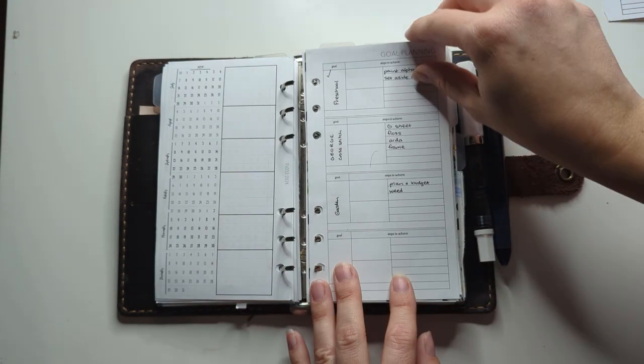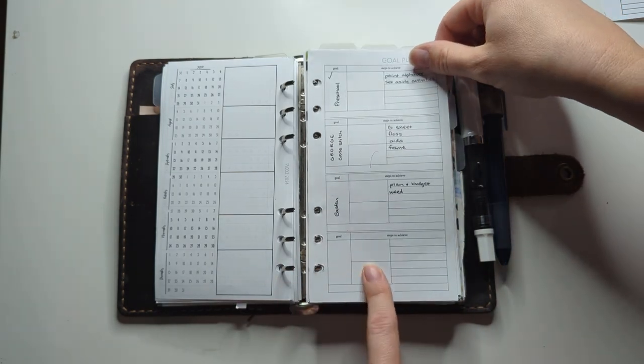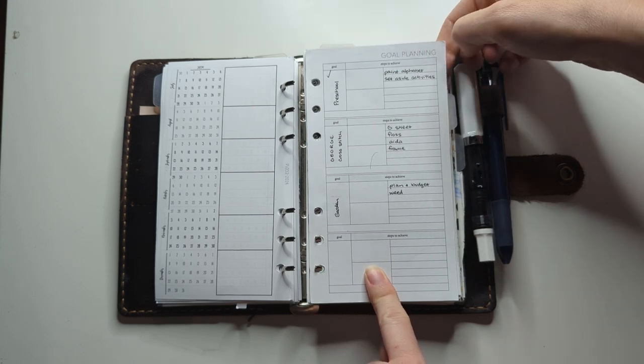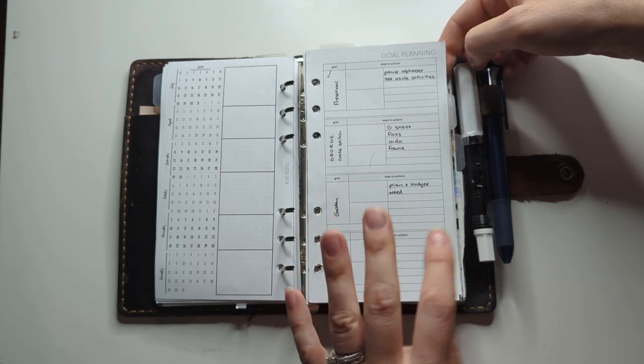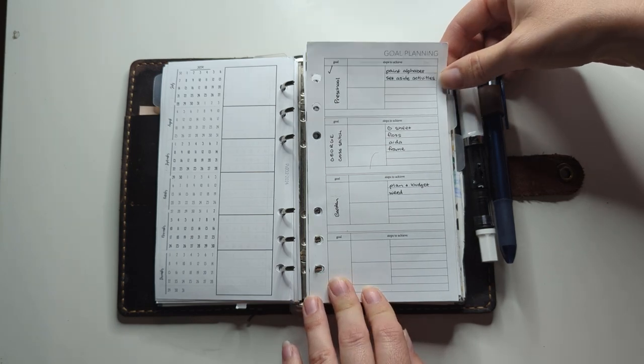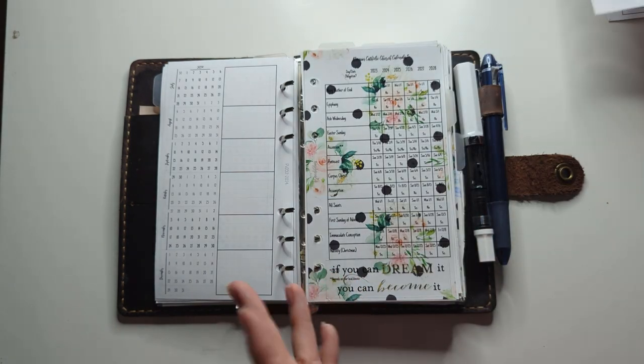This one is a Peanuts Planner Co insert — the goal planning one — and I use it for shorter projects, but I haven't been using it. I'm going to take this out because I'm not currently using it.